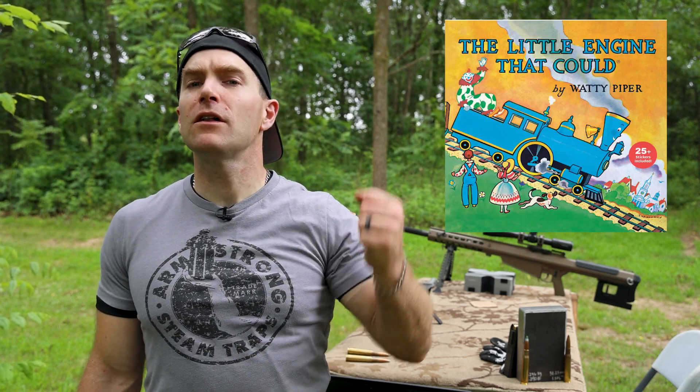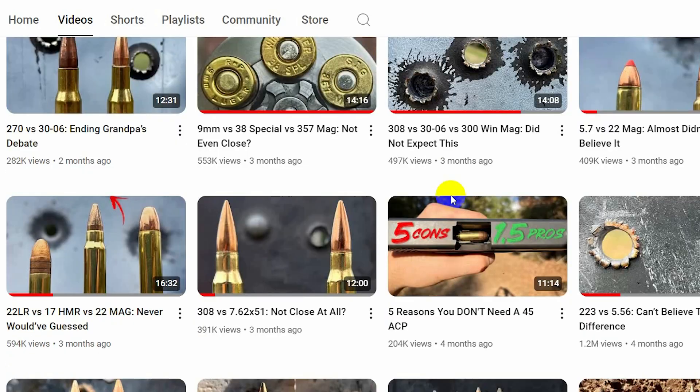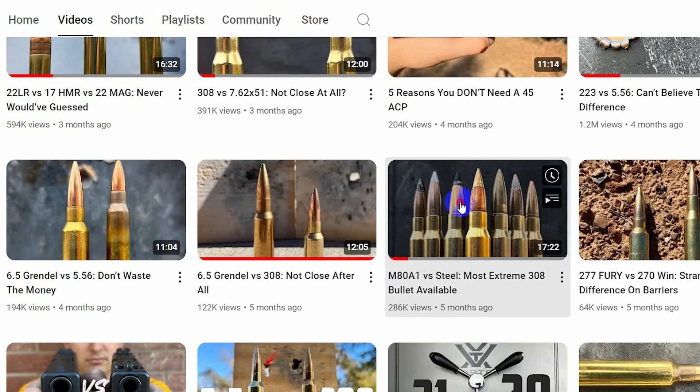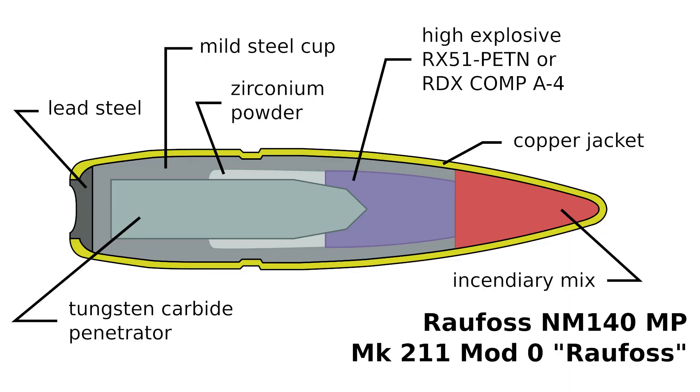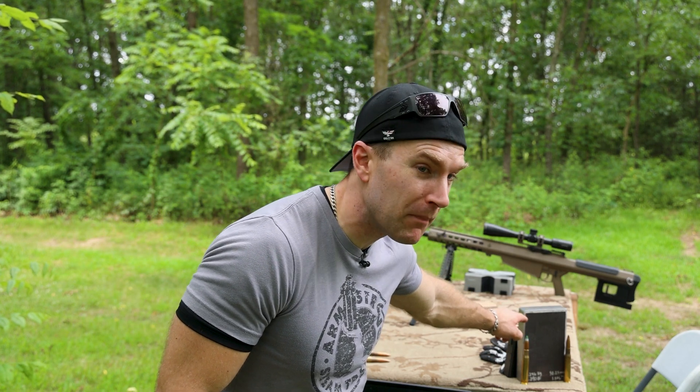We're going to step on the collaboration train. We are teaming up with Banana Ballistics to test our Mark 211 Raufoss in 50 BMG. This is the super cool and super expensive round that has a tungsten penetrator. What's our target going to be today? This inch and a half piece of grade 50 mild steel.